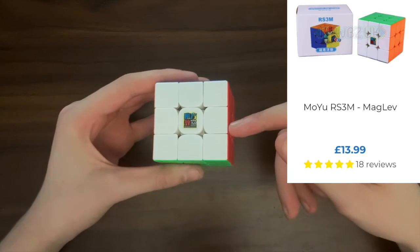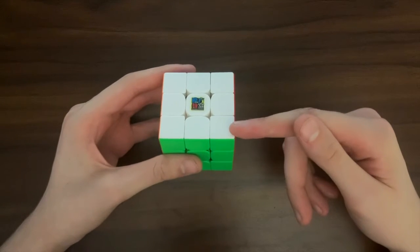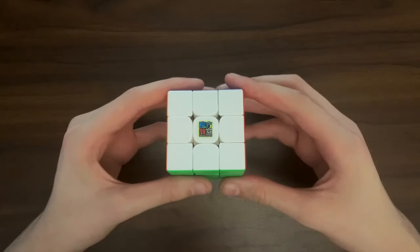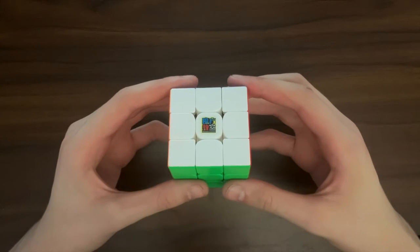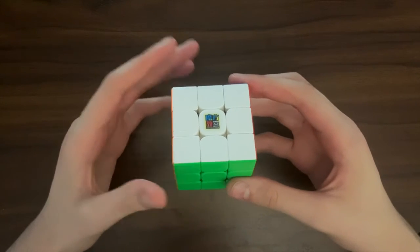Starting with the RS3M 2021, which is the upgraded version of this cube. Personally, I don't think that the Maglev edition is worth the extra £3, but I am yet to actually try this cube, so I might be wrong. From what I have seen, the 2020 cube is identical to the 2021 version, apart from the spring being replaced with Maglev technology.